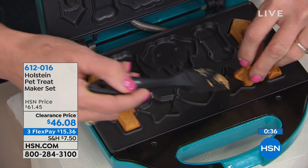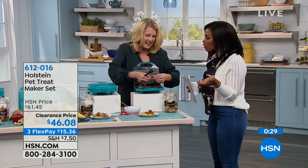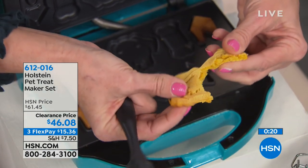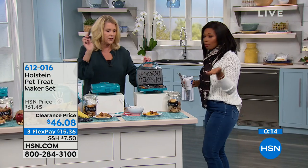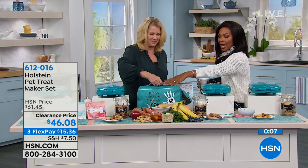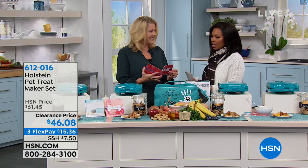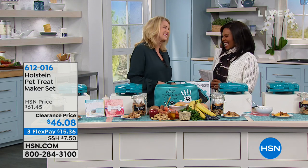Don't forget what you're getting: the treat maker with bone, star, heart, and dog face shapes. You can go crispier or softer depending on what your dog likes and how their teeth are. You get the jar you can write your dog's name on, the carry case for storage, and the recipe booklet with all tips about your dog and what not to feed them. So easy, so much fun. Allison, thank you so much.